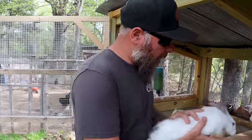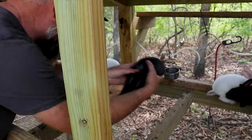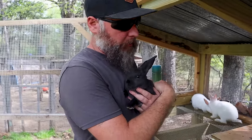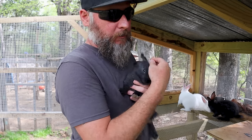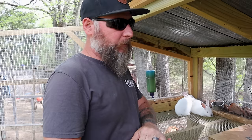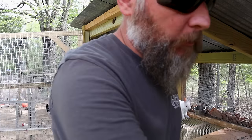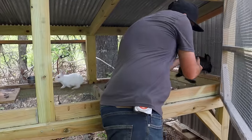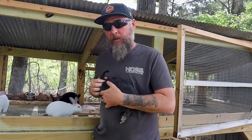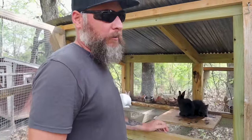These are the three males. I honestly think I'm going to keep the all-black male. We got these bunnies from Ridglife and Tim, and he's never had all-black bunnies out of the ones he's bred. When these were born he was really happy those genes were in there. I just can't part with this little guy — I wish I couldn't part with any of them, but they are here for a reason.